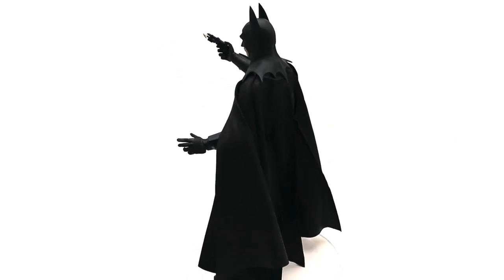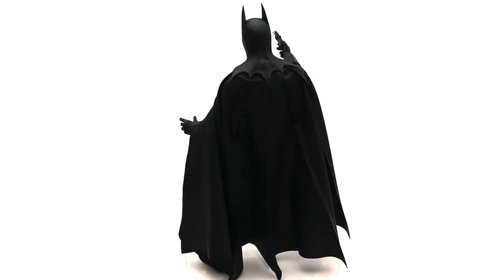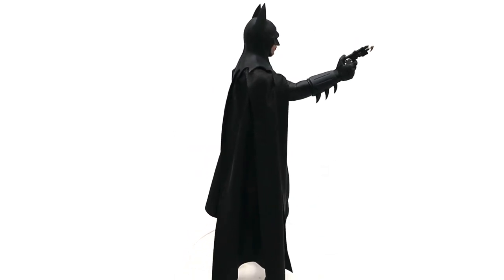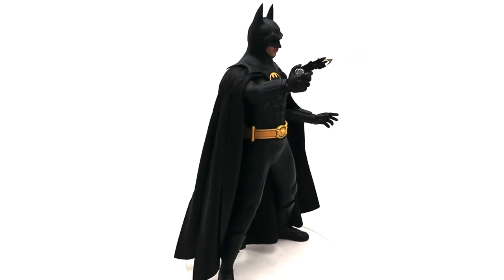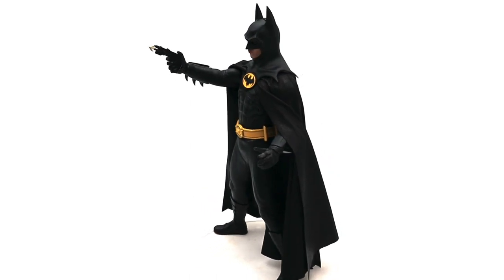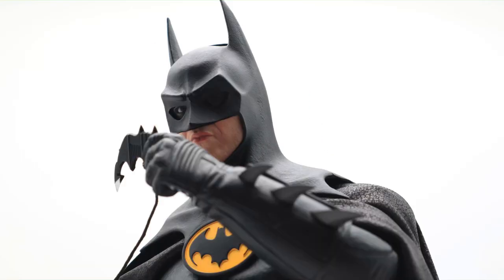For the neck, I ended up cutting the neck out — I removed the neck peg or ball joint, pulled that out, and then the cowl just slides into the hole of the neck and just sits there. It doesn't lock in but it does the job. As you can see it sits in there quite nicely.